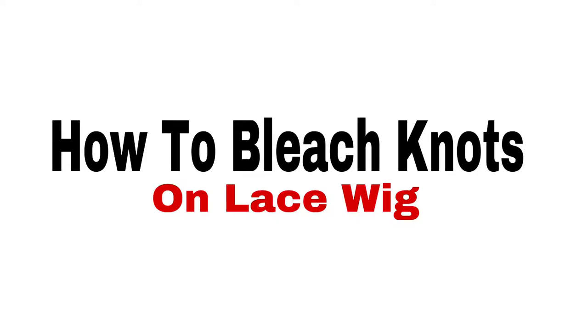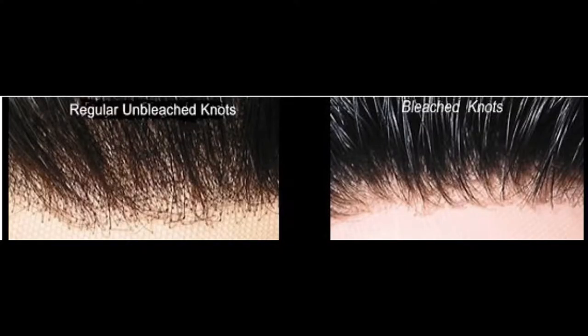Hey guys, today I'm showing you how to bleach your knots on a lace wig so that your wig can look as natural as possible. Here I'm just showing you the difference between bleached and unbleached knots and what you should look for.